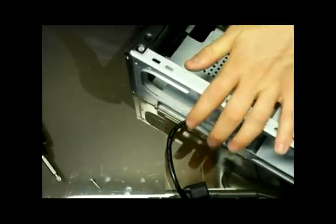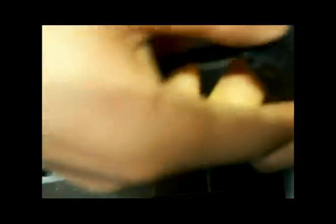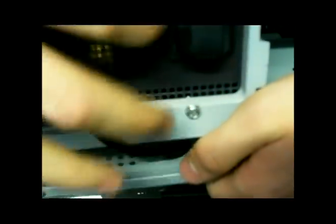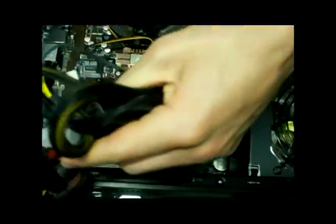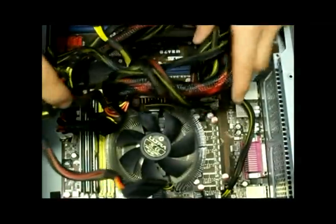The last thing to do is to put it in here. There we go, we got this one in, although this was also another hassle. All I do is just plug this in and there we have it. I got them all plugged in now.